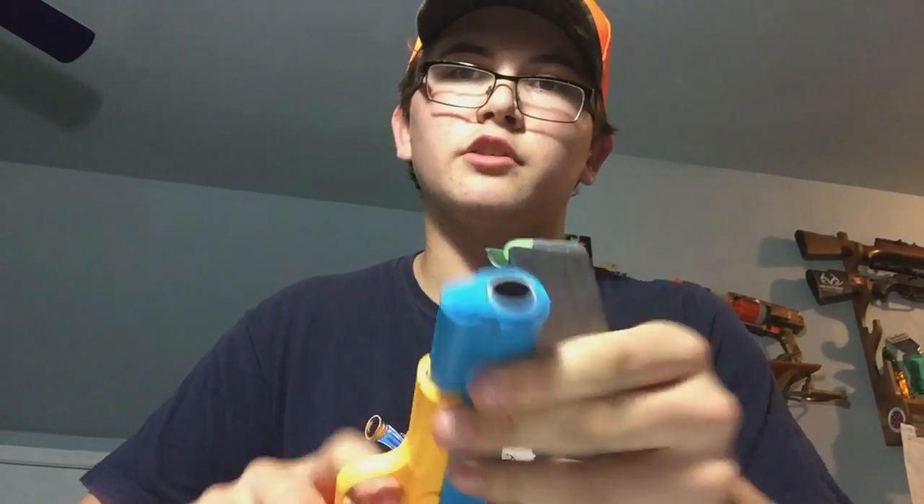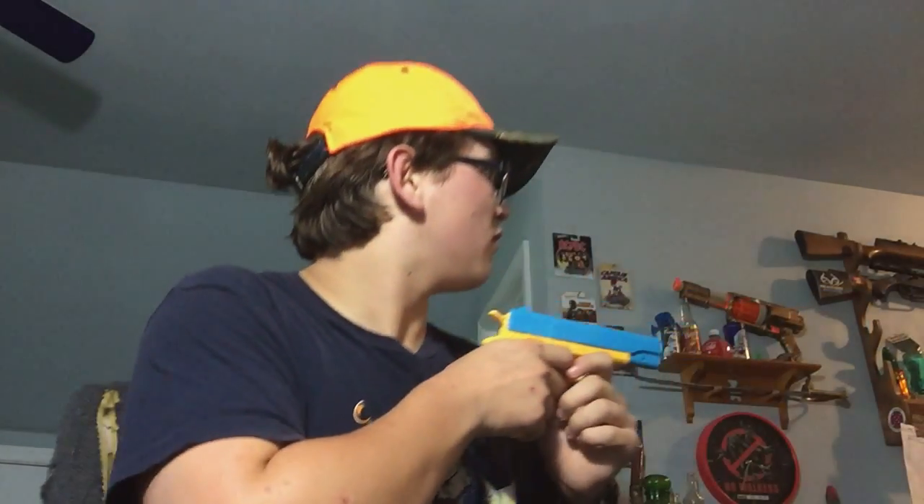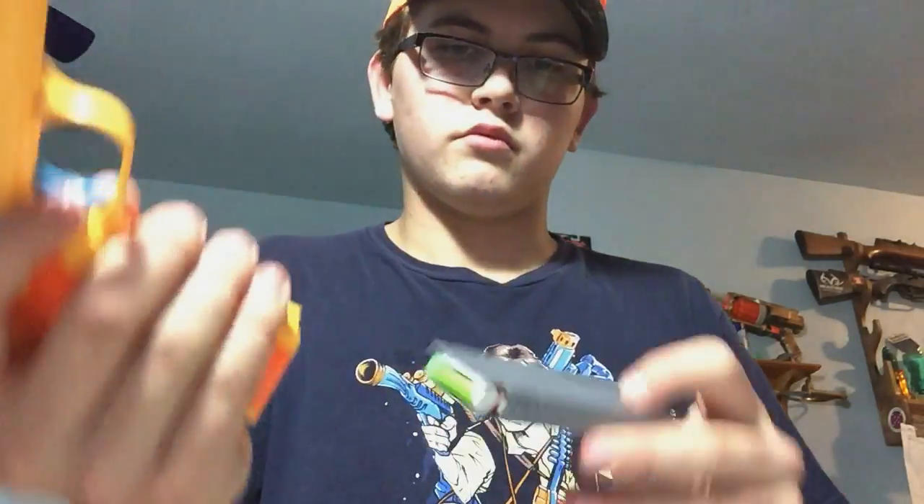I'm pretty sure, though not completely sure, this might actually chamber Nerf darts and fire them. Let's go ahead and test that. So this is an X-Shot dart, but it should work. It's a fairly loose fit — but that's a negatory. It does not work with Nerf darts, so I'm just going to put two or three rubber bullets in there because I don't want to lose too many.